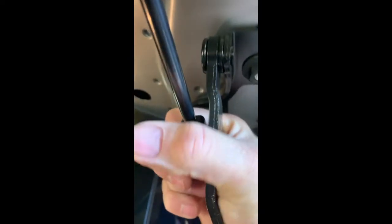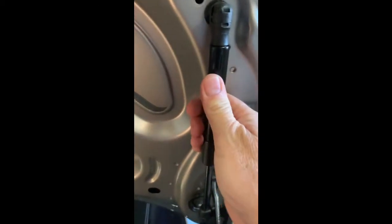Once you've got the strut in place and you've removed the clamp, just give it a wiggle and a little bit of a twist, just to make sure that it's properly seated. And then essentially your job's done — simple as that.